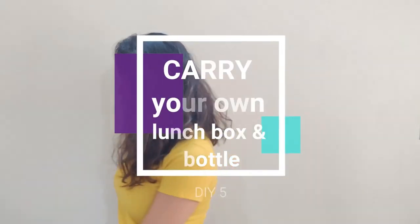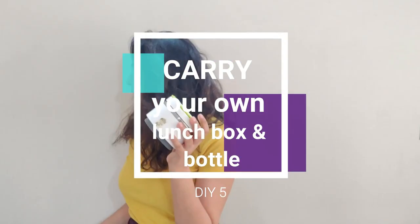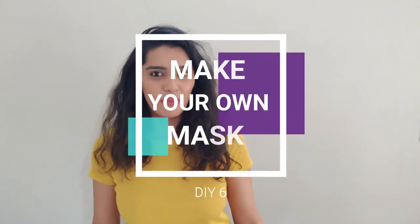The fifth tip is carrying your own lunchbox and a small water bottle. If you're eating out, you can ask them to pack your takeaway in your lunchbox. This way you won't be contributing to the foil and cardboard they use for packing. Especially during the pandemic, it's good to carry a lunchbox so you won't have to eat out. Also, buying a plastic water bottle doesn't make sense if you can carry a small half-liter water bottle whenever you go out.